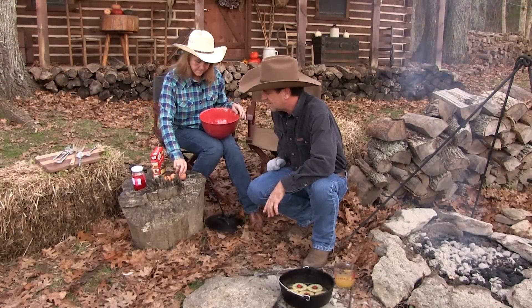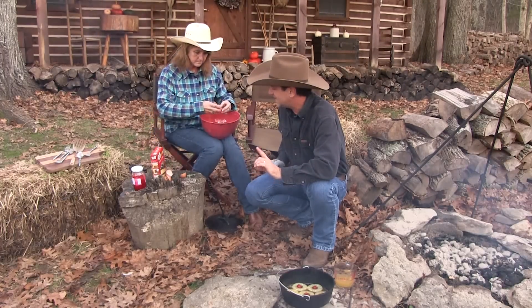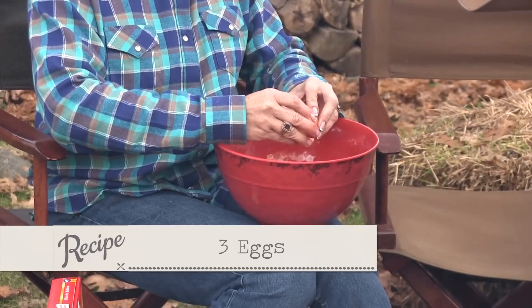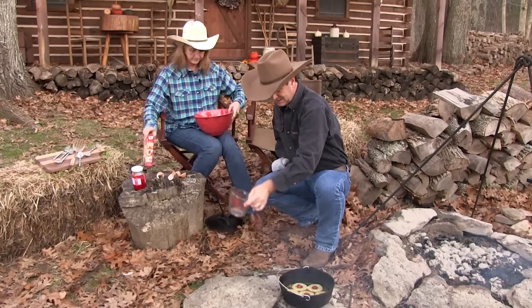We're going to take our pineapple juice and bourbon — one cup of pineapple juice, a quarter cup of bourbon. And you're going to take one box of yellow cake mix, three eggs, and our juice. Bourbon just adds a nice taste to that.